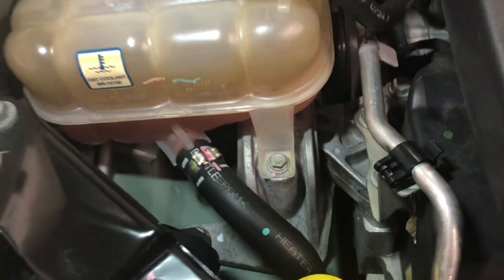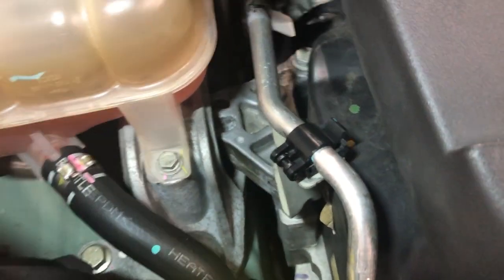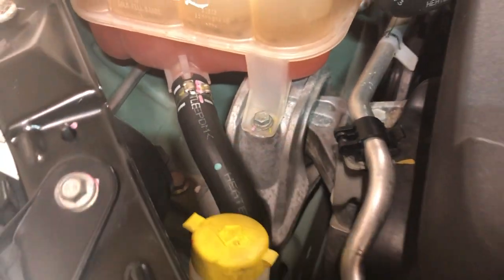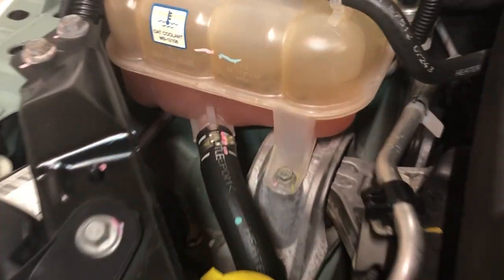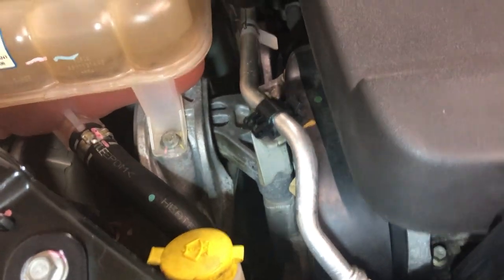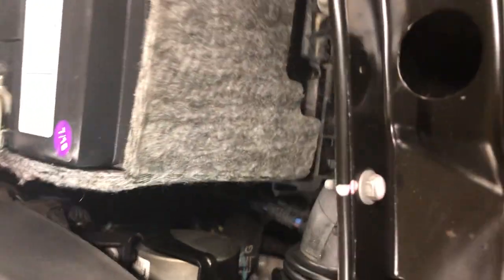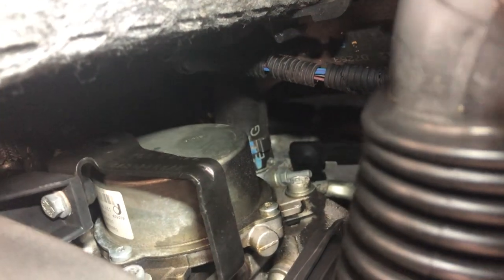There's the motor mount right there that I just showed you, right underneath the coolant bottle. It's bolted into the engine with three bolts, and on the other side there are three more bolts to hold it in underneath the coolant bottle. So you have to remove the coolant bottle to get to it, then suspend the engine so you can relieve the pressure on it and change it.